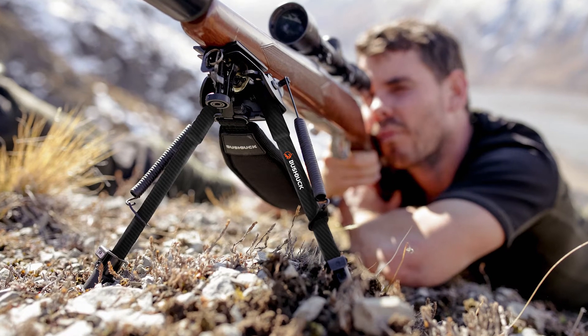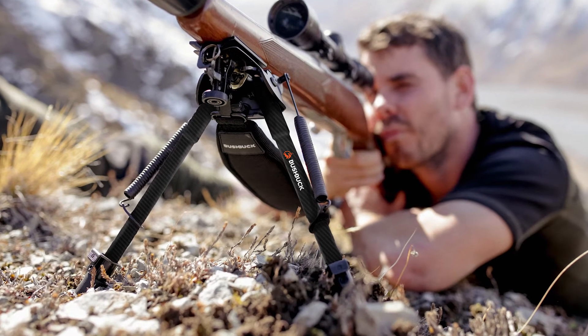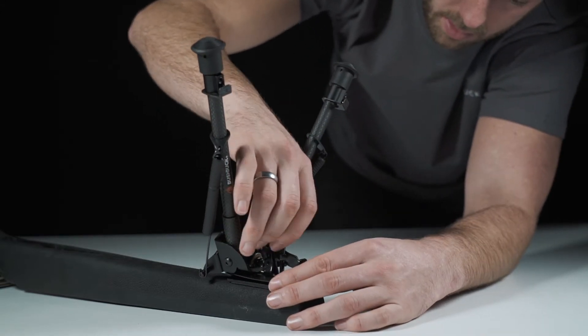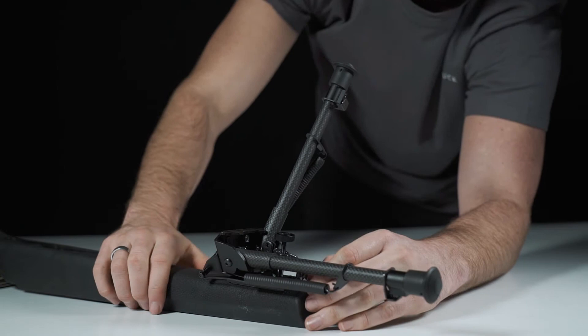In the real world, the chances of the ideal shooting rest is slim to none. Using a bipod gives you a solid shooting platform even on unlevel ground. The Rigor Carbon Fibre bipod provides a stable shooting support that conveniently attaches to almost any firearm.